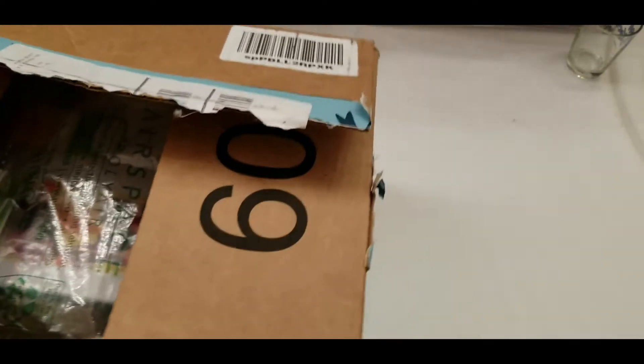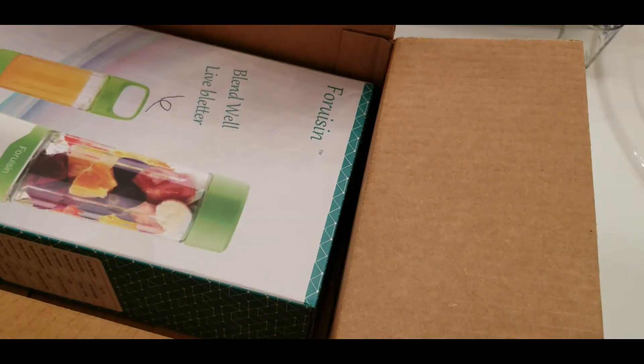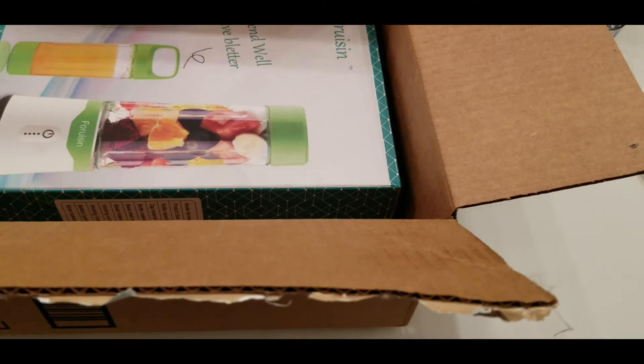Okay so we got the next box, and yes I opened all of these. I'm gonna save this one to pop for later.